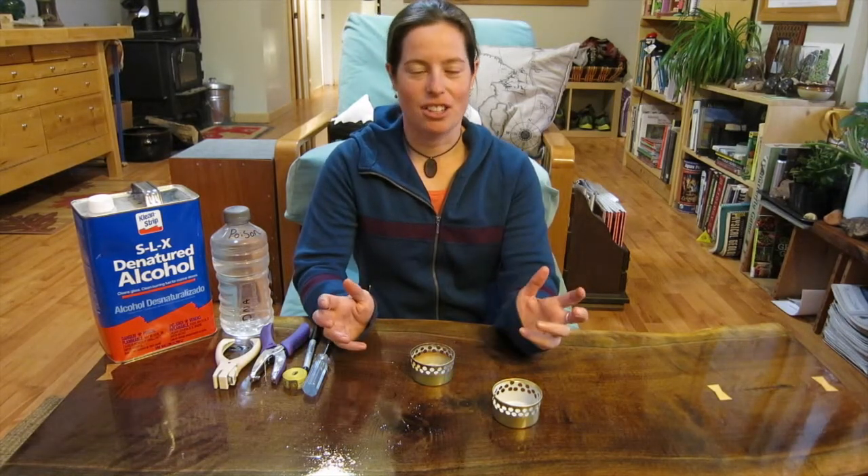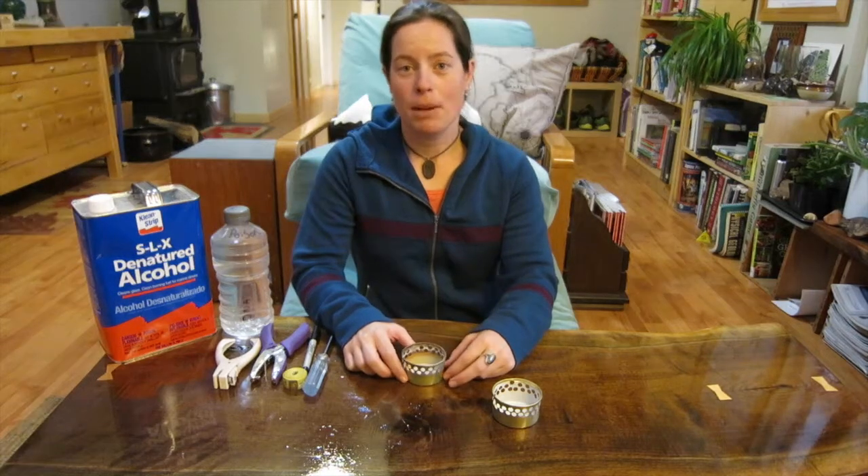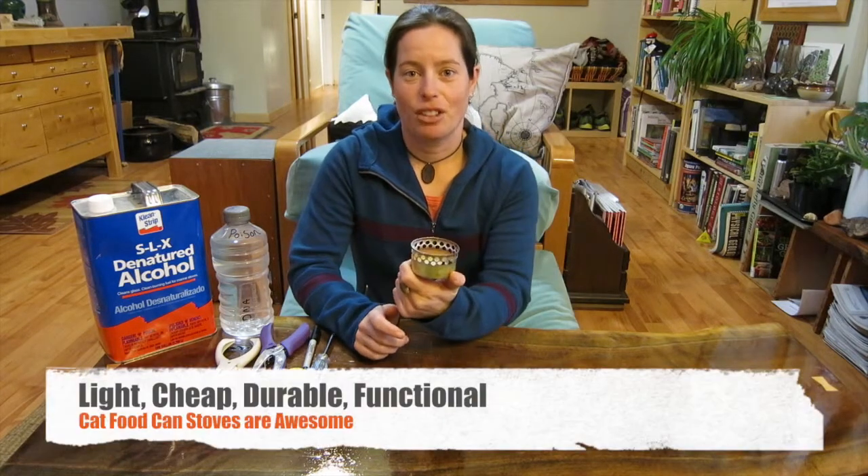I used to use a Whisperlite International Stove — great stove, perfect for canoeing trips and stuff — but I got tired of carrying it around, and I experimented with a bunch of different alcohol burning stoves, and this is the one that I finally landed on.